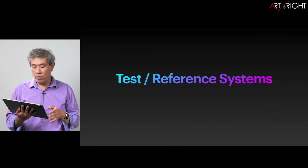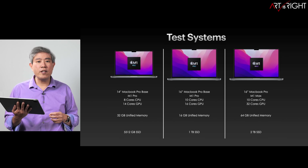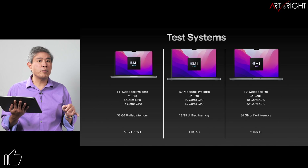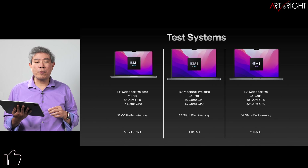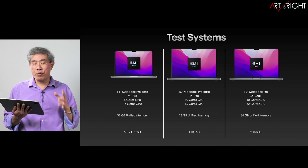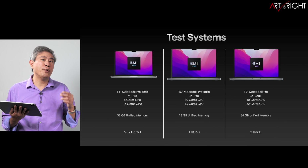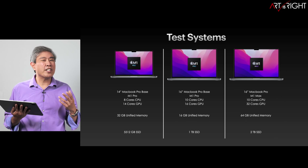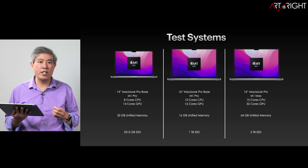Let's have a look at the test system reference. I ordered three of these Pro machines, starting with the 14-inch base model — pretty much the base processor with an upgraded 32 gigabytes of memory. Based on my previous review, I'm super impressed by the performance of that machine, the price point, and also the weight. It's just that the screen real estate is a little too small for me, so I generally prefer the 16-inch model.